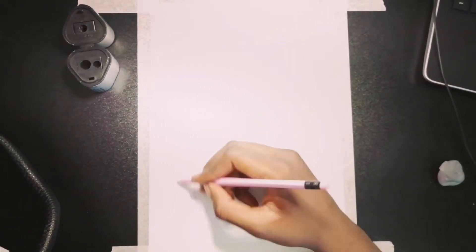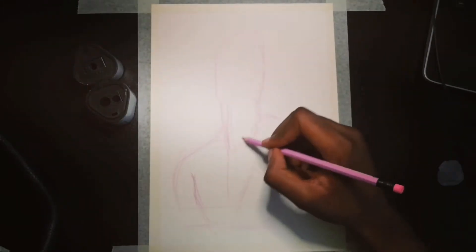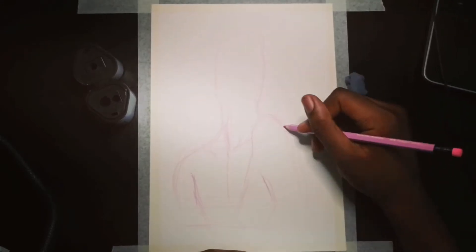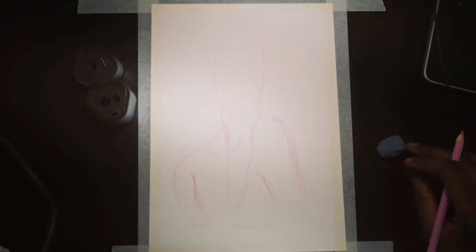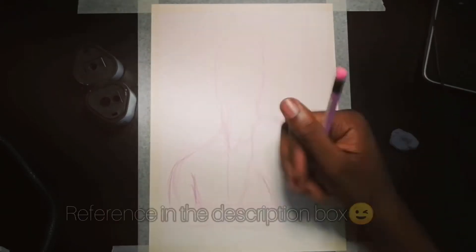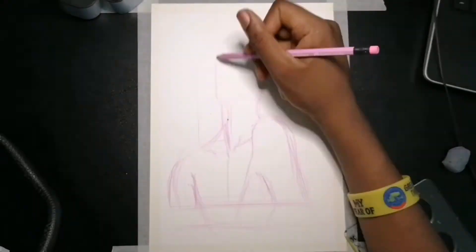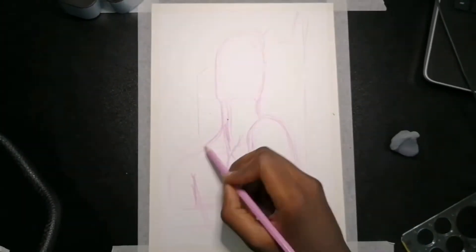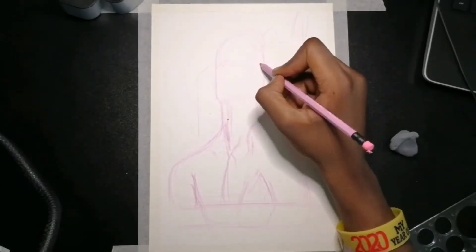In this demonstration or time lapse, I will be doing a Pinterest reference — with a photo actually — and I will put the link to it in the description. I am just going to walk you through how I got to the final piece.